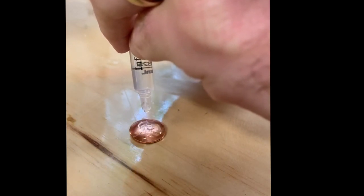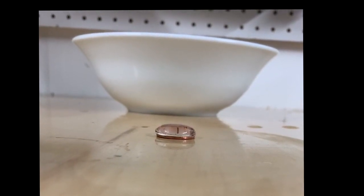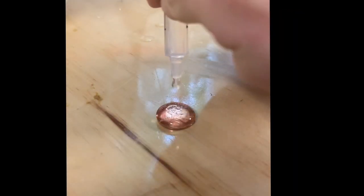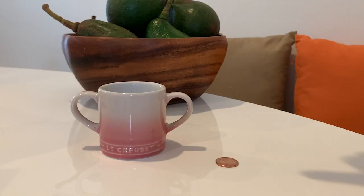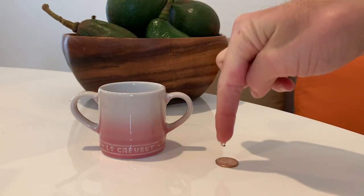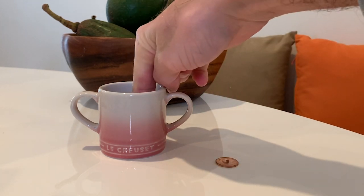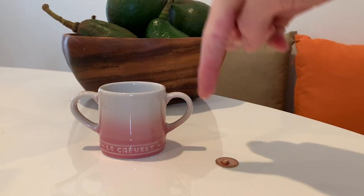I was pretty impressed at how many droplets of water I could fit on my penny — until finally, of course, it couldn't hold any more. One thing I did find is if you don't have a dropper, you can practice a little bit and just use your finger. So if you don't have that dropper, you can still do the experiment.